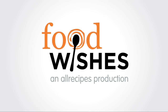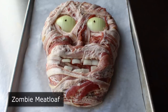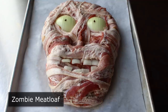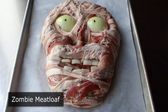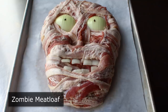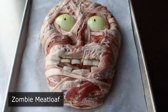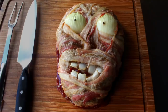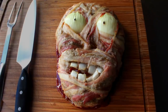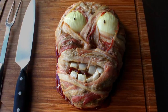Hello, this is Chef John from Foodwishes.com with Zombie Meatloaf. That's right, do not let the gruesome appearance fool you. Beneath that horrifying complexion, we have what turned out to be a really, really nice meatloaf. So even if you're not trying to scare and or gross out your guests at your Halloween party, you'll still hopefully find this video worthwhile. Although I should mention quickly that if you make this without the zombie face, I will haunt your dreams.